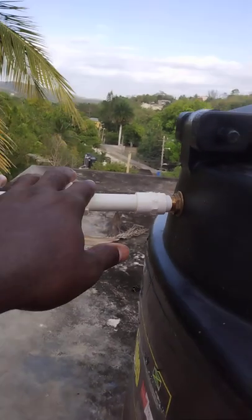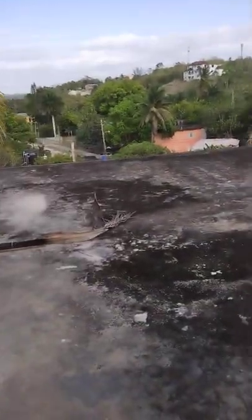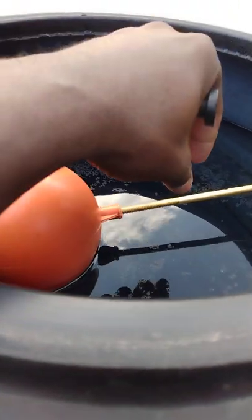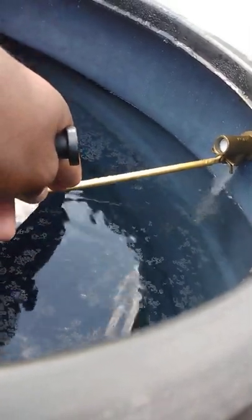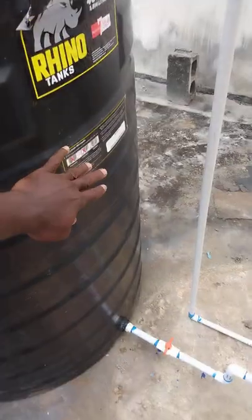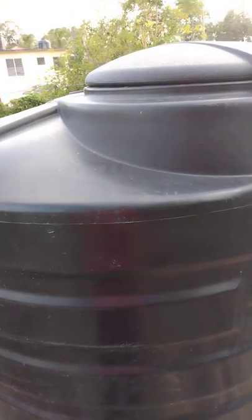The water tank has two sections: one where the water fills from and one where the water comes out. Inside the tank I added a ball float, also called a high-up valve. When the water reaches the top and lifts the ball up, it shuts off automatically, which prevents the tank from overflowing. Have you ever seen those tanks with the sides full of white chlorine residue marks? That's because of overflow — the ball floater prevents that.